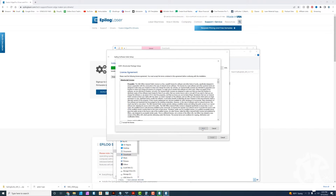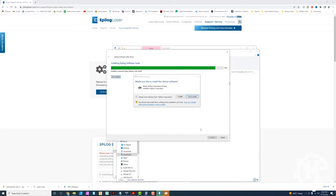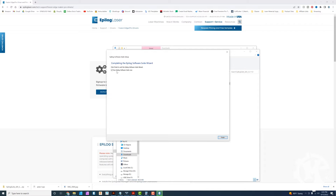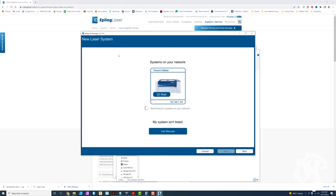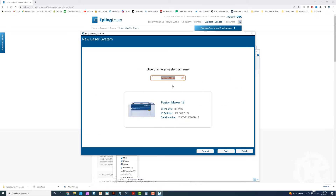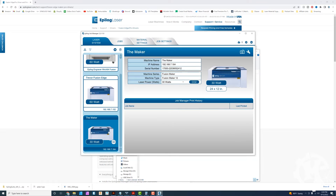Once it gets through that, click next, accept the next license for the GhostScript package, click next again, and let it install the printer drivers. Once that's all complete, go ahead and run the software suite. Once you have the job manager open, hit the plus sign. You'll see that it auto-detects the Maker and searches for that system. Once it finishes scanning, select your machine. I'm going to rename this to 'the Maker' and then click finish. It's now added, and it does have the camera icon, meaning the camera is working.